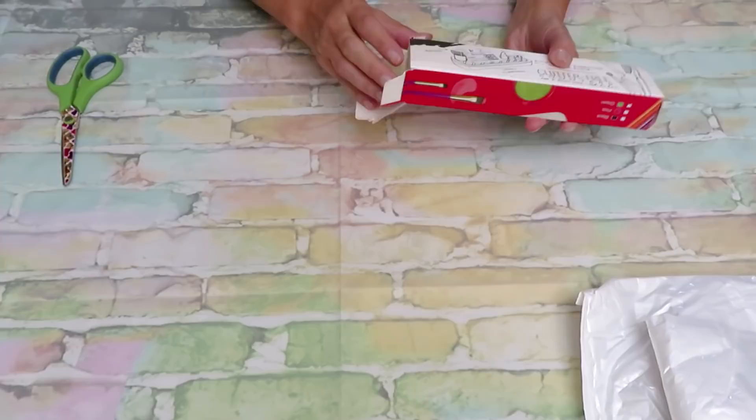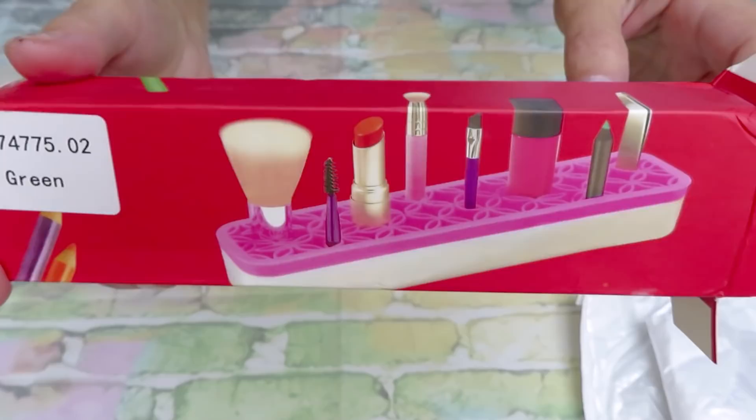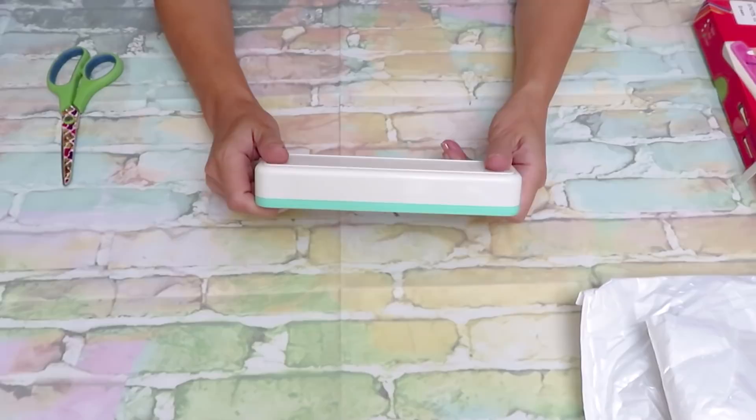This is a brush and pen holder. If you are a beauty channel or you just love makeup, you can store your makeup brushes in here as shown. If you are a diamond painter, you can store your pens. If you are a painter, you can store your brushes. So this is a really cool storage, and I want to see the quality of it first.